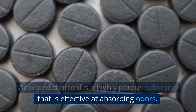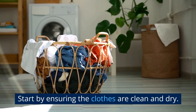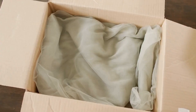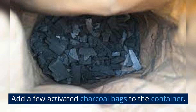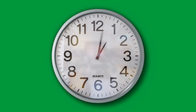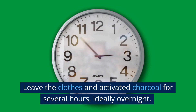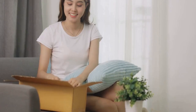Activated Charcoal. Activated charcoal is a highly porous substance that is effective at absorbing odors. You'll need activated charcoal packaged in mesh bags — this will prevent the charcoal from staining your clothes. Start by ensuring the clothes are clean and dry, then place them in a container or bag. Add a few activated charcoal bags to the container; you can use more or less depending on the size of the container and the number of clothes you're deodorizing. Next, seal the container or bag tightly to prevent air from entering or leaving. Leave the clothes and activated charcoal for several hours, ideally overnight. During this time, the activated charcoal will absorb the odor from the clothes.